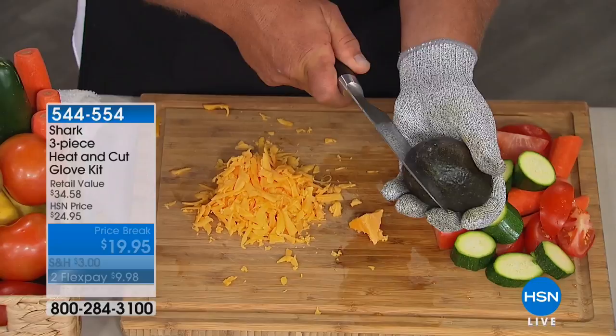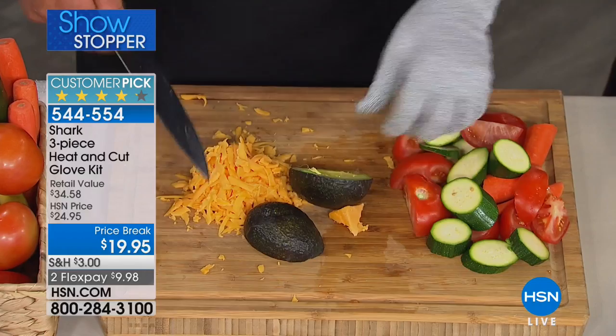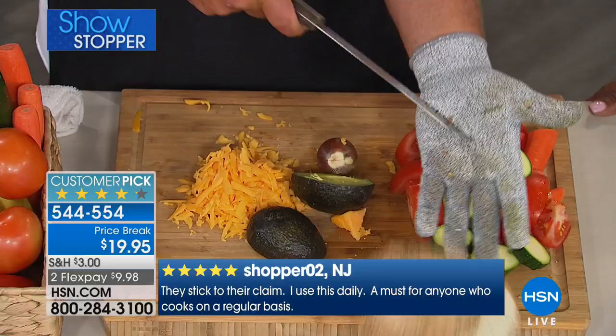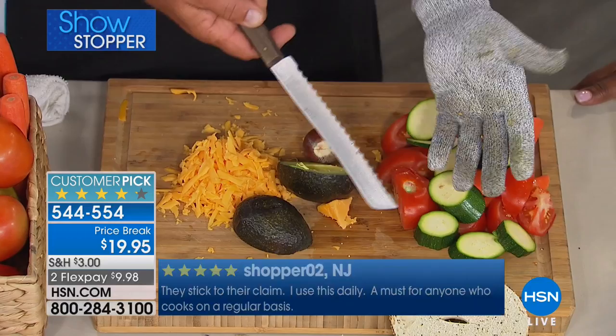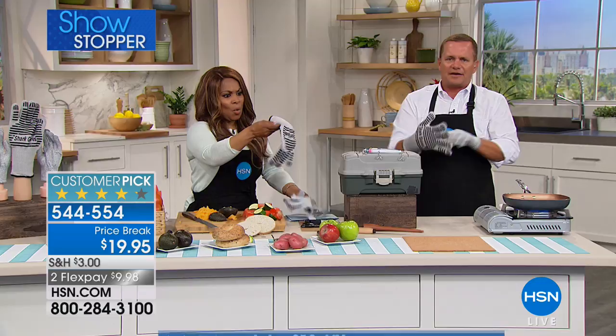Next time you want to split an avocado in the palm of your hand, you don't have to worry about slipping because you can't cut yourself with the Shark Glove. People always have a hard time slicing bagels — even with a serrated knife, you can slice a bagel right in the palm of your hand and not worry about going too far. Now let me show you that oven glove — right-handed or left-handed makes no difference, it fits on either hand.